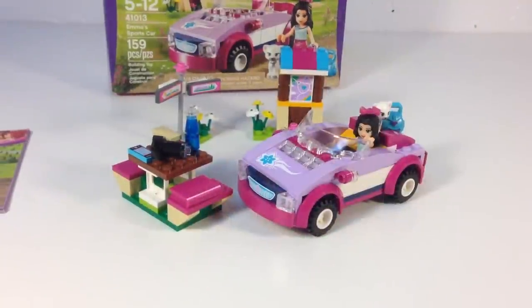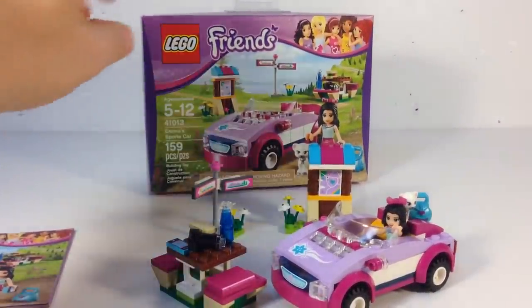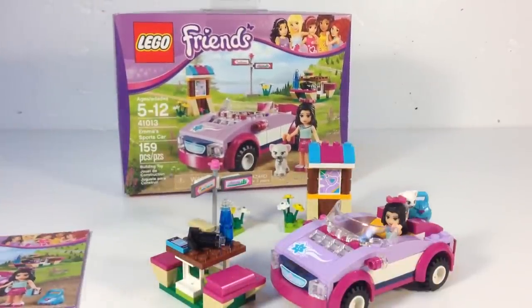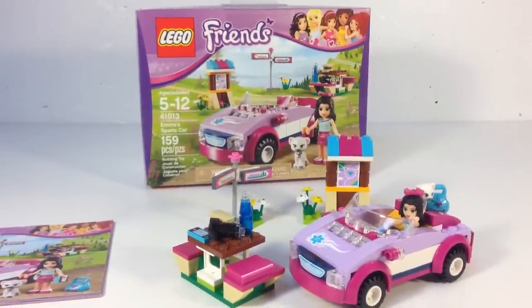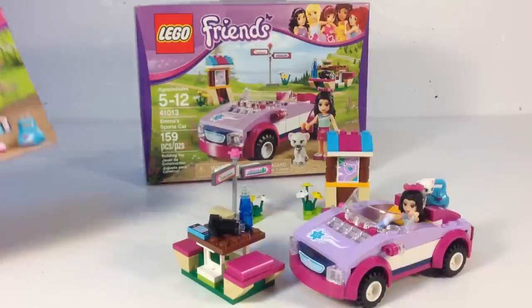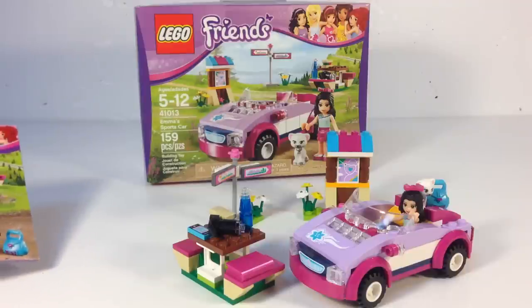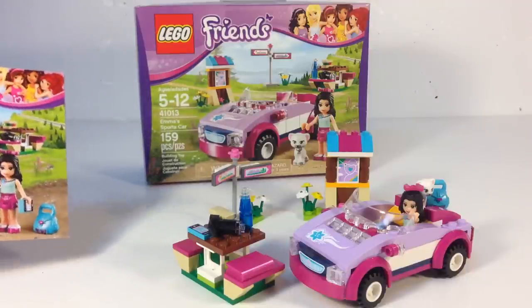That covers all the features of the Emma Sports Car set, set 41013. Sometimes it's on hanging racks at the store. There are still some available at some stores, but they're starting to sell out and I don't know if they're going to bring them back — though they probably will. If you're wanting this set, I'd get it before they're not available, because you never know. It's a really good set and I think it's better than several of the 2014 sets, although I do like the lemonade stand.